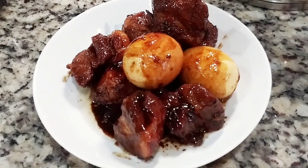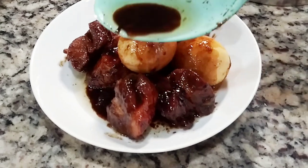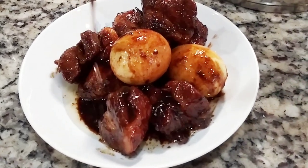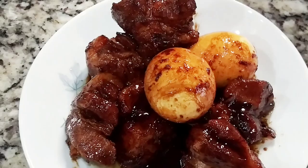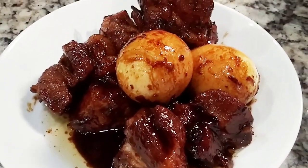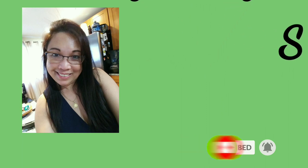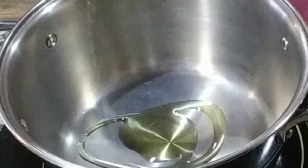So my version is a little different from what I grew up eating. My mom cooks hers differently. I learned so much from her, but as I grew up I learned to create my own, to enhance my own. So stay tuned, you guys, and I'll be showing you my own version.